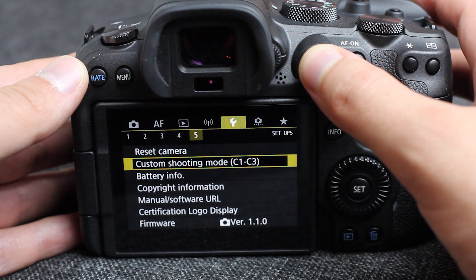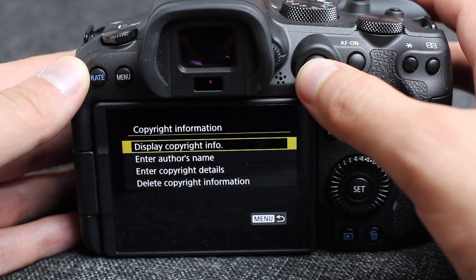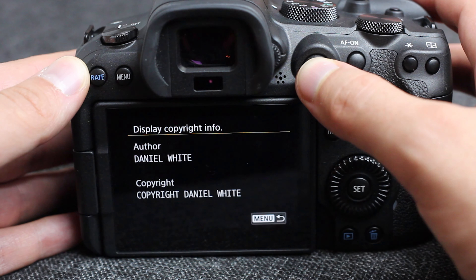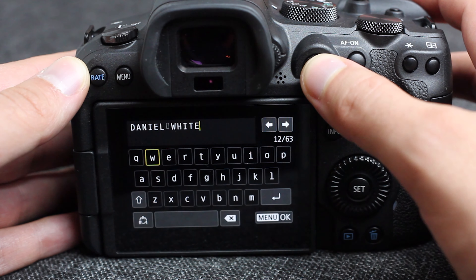Next up is customizing your copyright settings. This helps so that your copyright information is already being put into the metadata for every photo you take. So if your photos end up somewhere they shouldn't, you have your copyright information. When I bought my R second hand, I didn't change the copyright information — the previous owner had about 5,000 photos credited to him that he never took. Go ahead and change that when you pick up your new camera. The copyright settings can be found under the wrench number five.